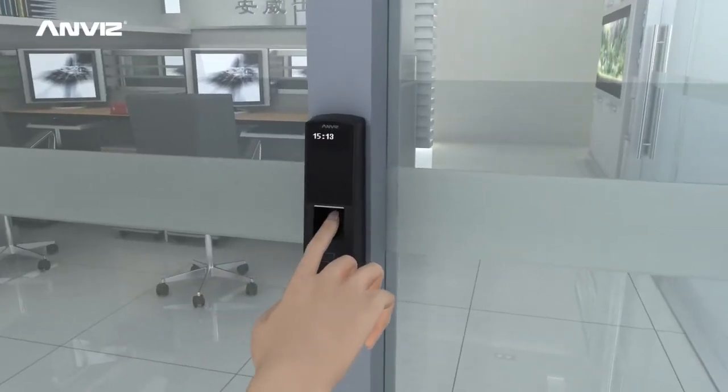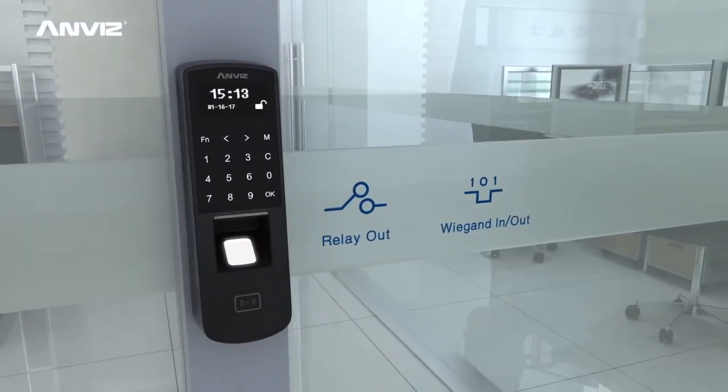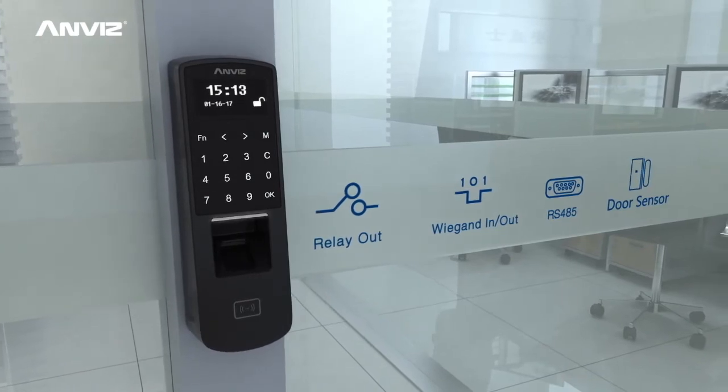The powerful access control function supports relay output, wiegand input/output, RS485, door sensor monitoring, and more.